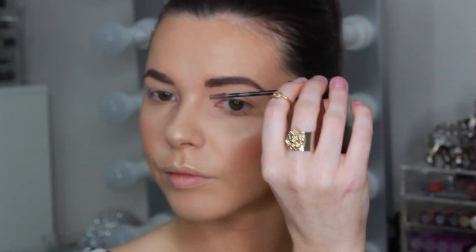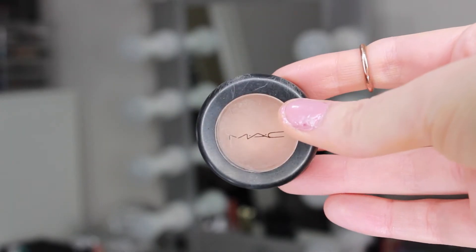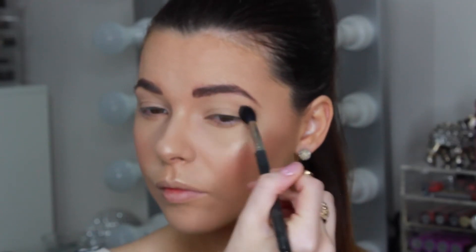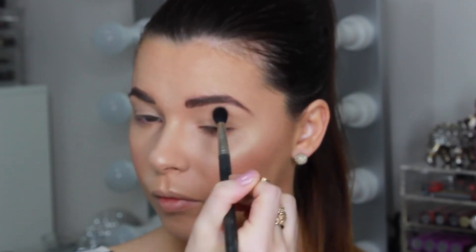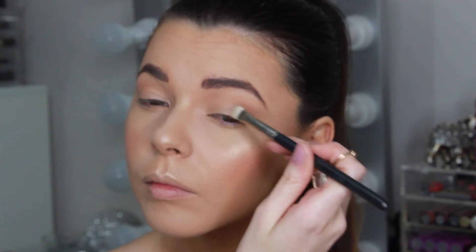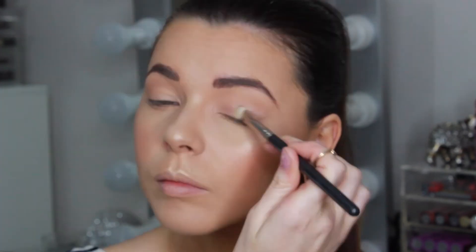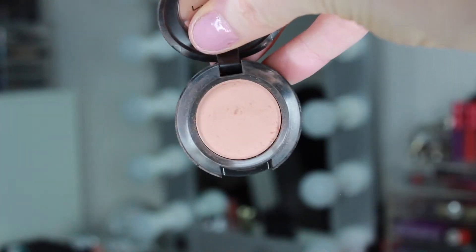To set my brows in place, I'm using the MAC Pro Longwear Waterproof Brow Set in the colour Quite Brunette. For eyeshadow, I'm using MAC eyeshadow in Bamboo, which is a slightly darker colour than my skin tone. I use this shade to create a natural halo of colour around my eye and to help blend the other eyeshadows on the lid and in the crease. Taking a soft pink champagne colour called All That Glitters by MAC, I'm applying that all over my lid to give a beautiful soft sheen — this colour really brightens up the eyes and adds a natural glow without being too sparkly.